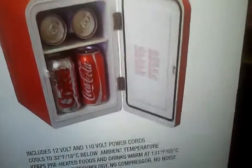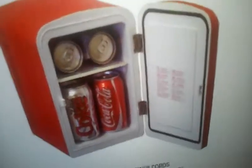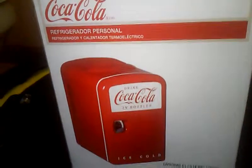Basically it's a mini fridge. It doesn't have to hold soda — you could hold really anything. It's just a mini fridge but it's Coca-Cola branded. I'm going to get this thing open and I'll get back to you guys. Okay, we're back — I opened it up.